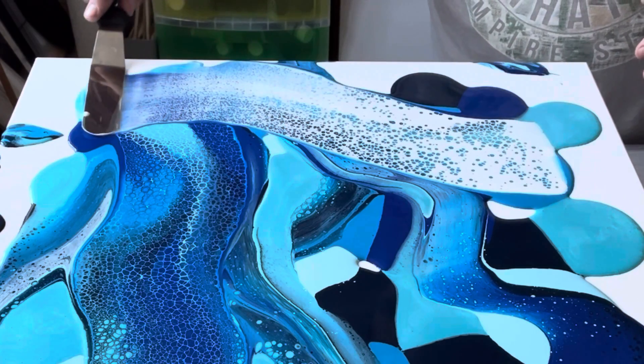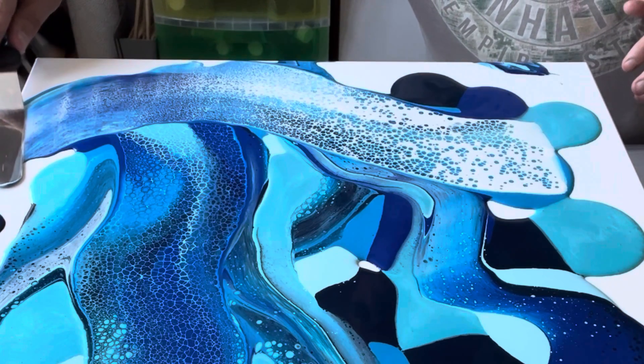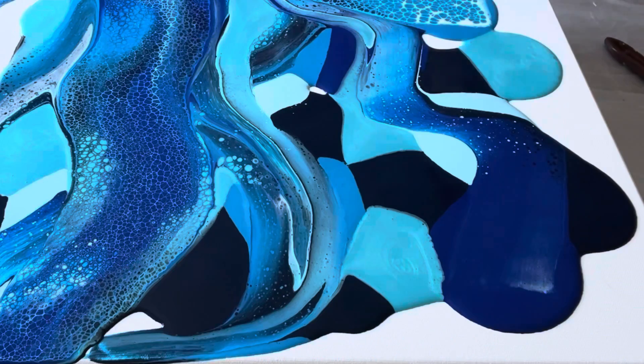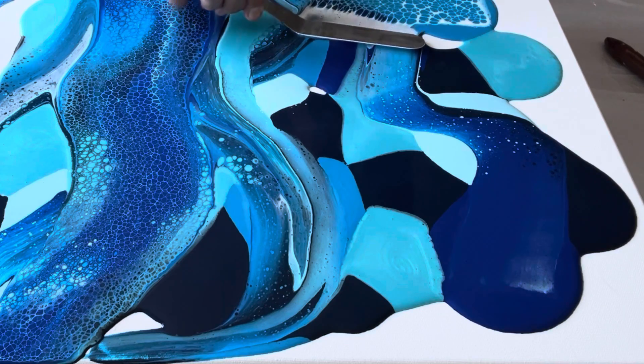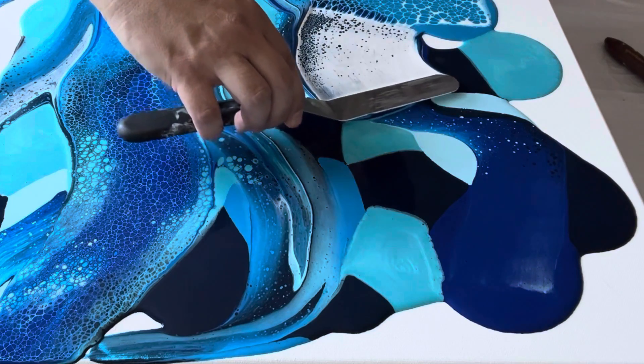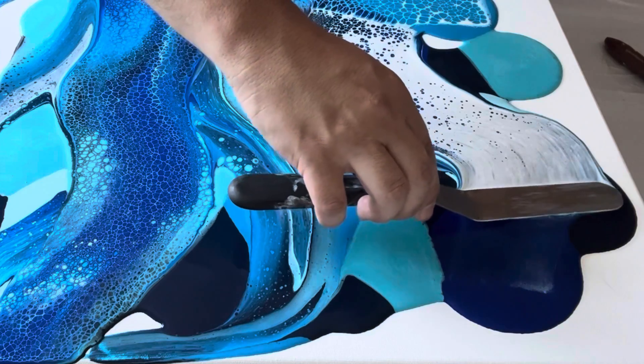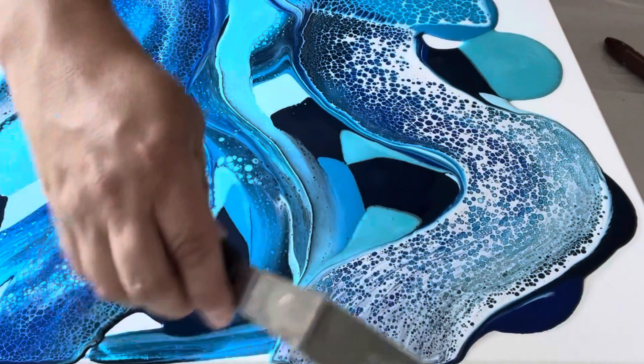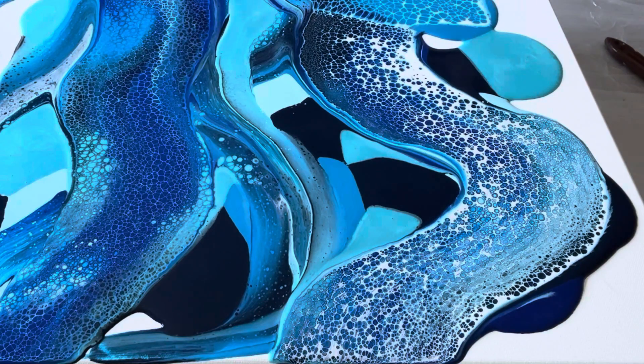I'm going to do this a couple of times across the canvas just to create that cell and lacing effect, but not too much, because I'm going to stretch this design out and tilt it across the canvas until it goes over the edges. I want to create some areas that still have paint without cells and areas that do have cells, to create that balance as I tilt.